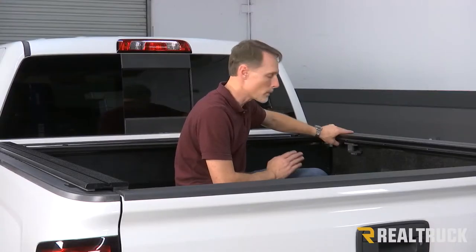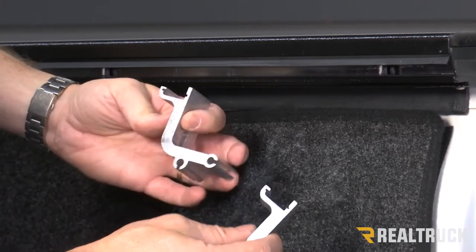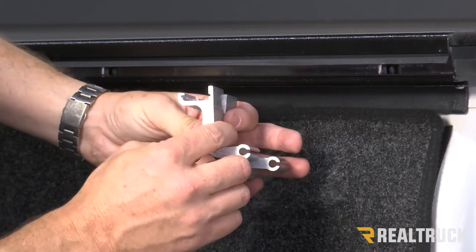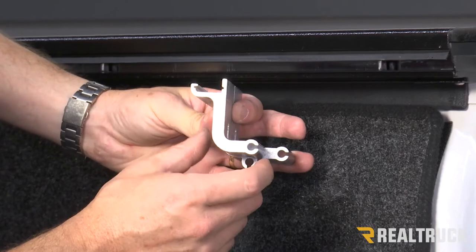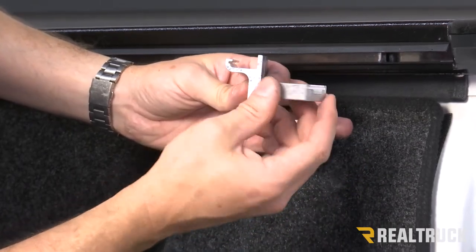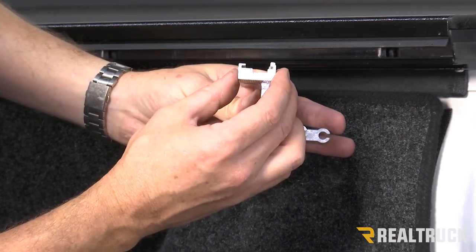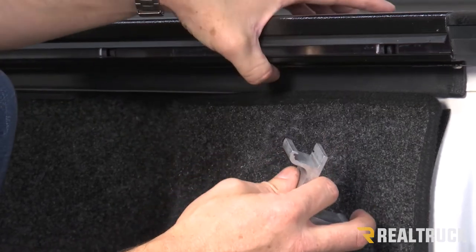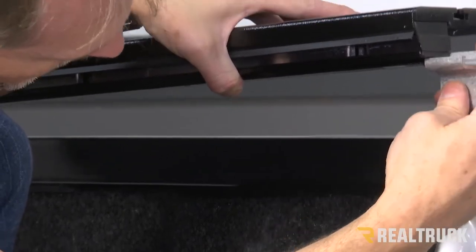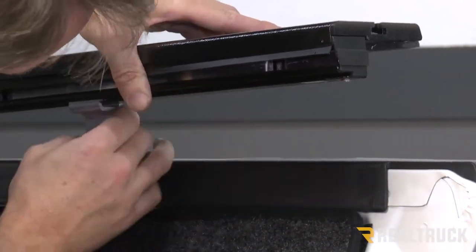Before we attach the clamps, we want to go ahead and center the canister side to side in the bed of the truck. Next we're going to install our clamps. This is a two-piece clamp system. The front clamp is going to be a longer clamp than the back clamp, because the front of the bed is actually a little bit wider than the rear. Our front clamp looks like this; the rear clamp looks like that. We've also got a spacer shim set up that's going to install as well. All of these install on the exact same track. We're going to pull away the rail a little bit and slide the clamp into that track and along the rail.